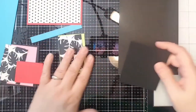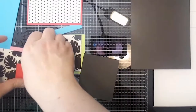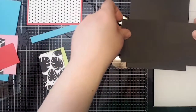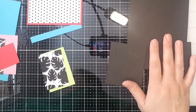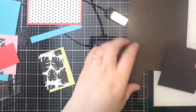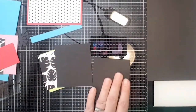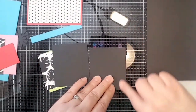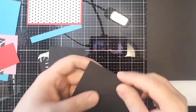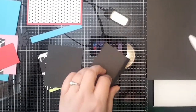There are two little pieces that are going to be attached on the bottom of this card. The measurements on those are three inches by three and a half. I'm going to take the shorter side — the three and a half inch side — go a half an inch in, and score it there. Then I'll burnish that too.